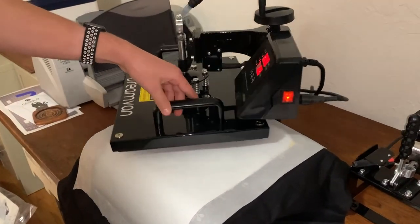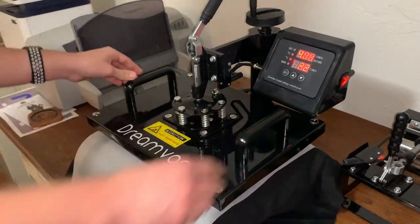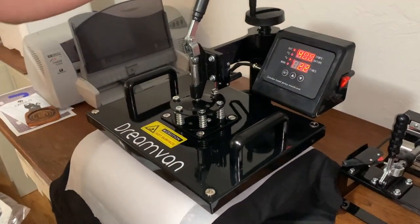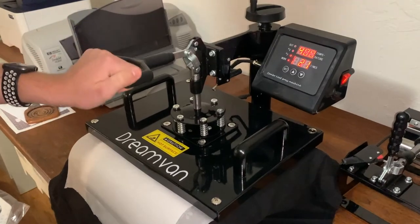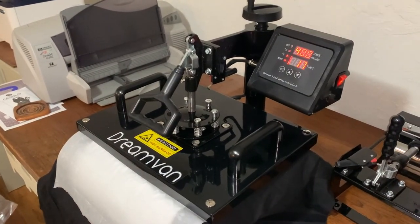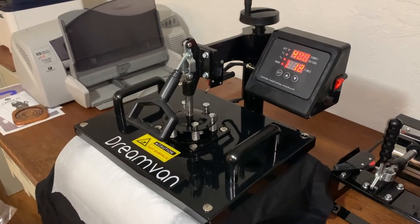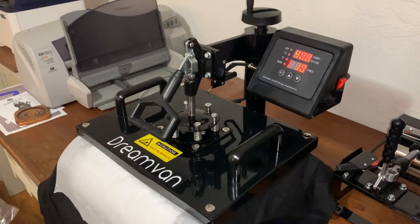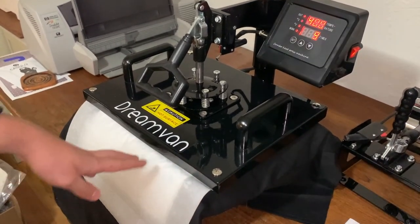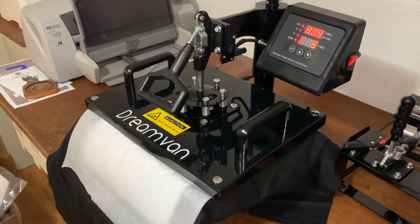We're going to flip this around and bring it down, then clamp it down. It's going to take about 20 seconds at 400 degrees. Then we'll let it off and do a second pass on the lower half — unfortunately the press isn't quite big enough to do the entire shirt in one go.